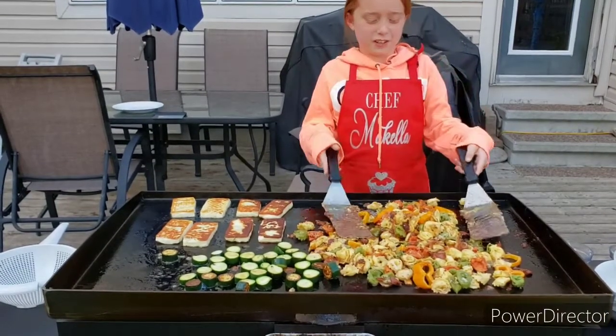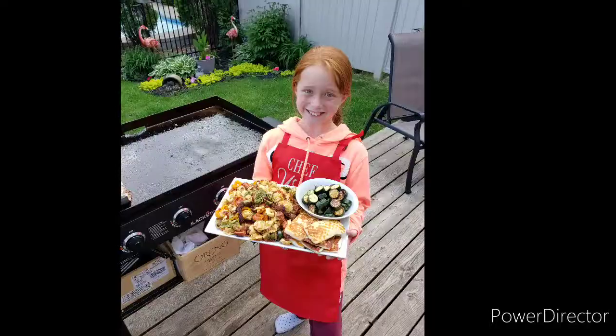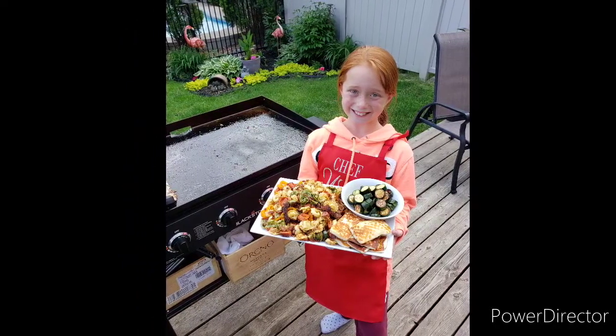This looks so good and smells so good. I can't wait to try it. Super cheesy. Let's go on the bacon — here we go. Let's try the bacon.